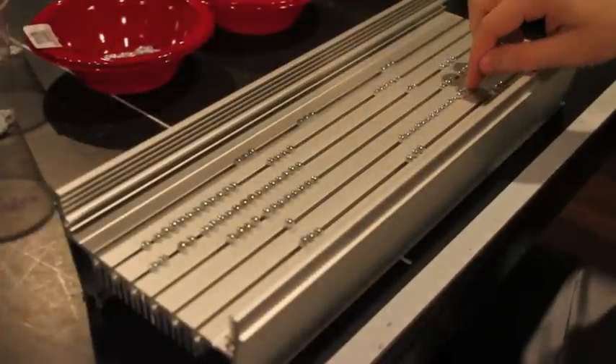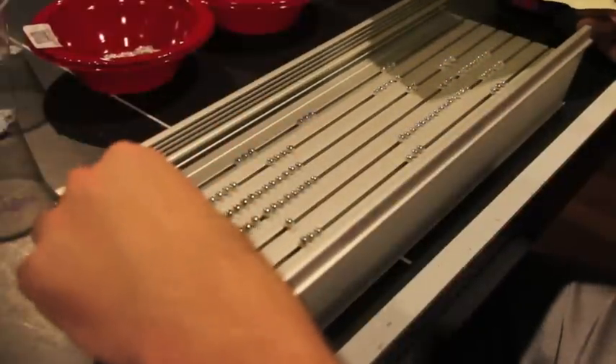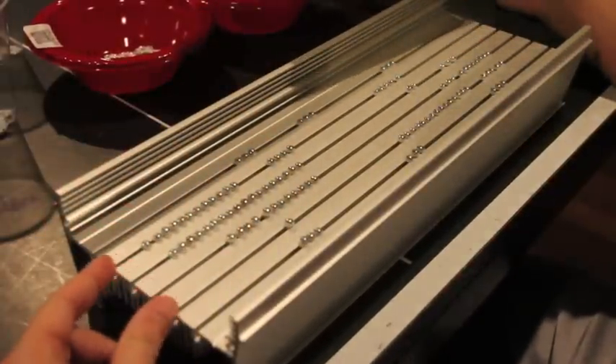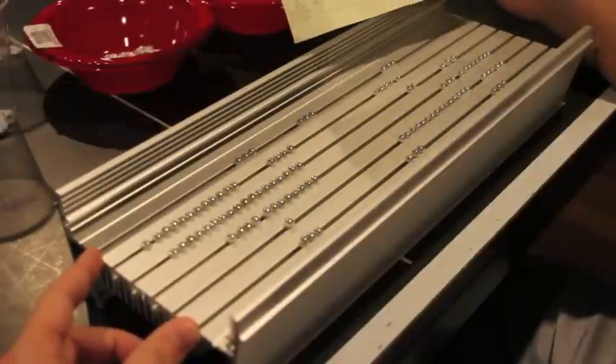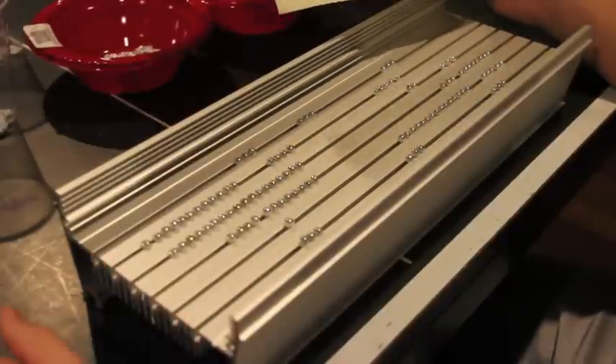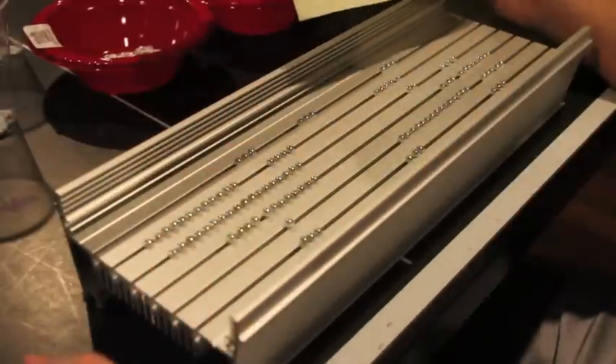First thing I did is I counted how many bolts I needed for the LEDs and for each row. For the two middle rows I need 23. The next outer two, 21. And then the last outer rows, only 9. I'm just using two bolts per LED and I'm doing it in a diagonal fashion.